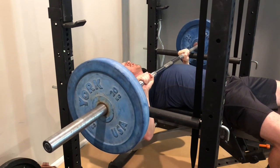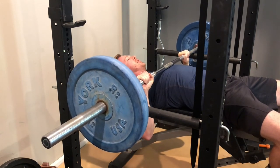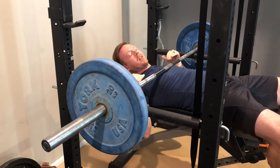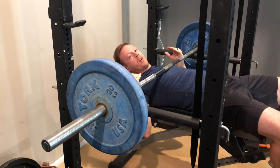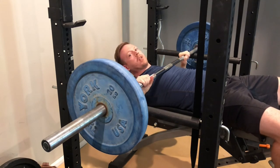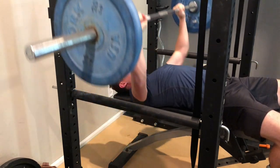I arch just enough so that when I bring the bar down it can touch my chest without touching the pins, but I can still flatten out and get away if I need to. If you can't set the pins at the exact height you need, it's better to set them a little higher and decrease your range of motion just a little bit.